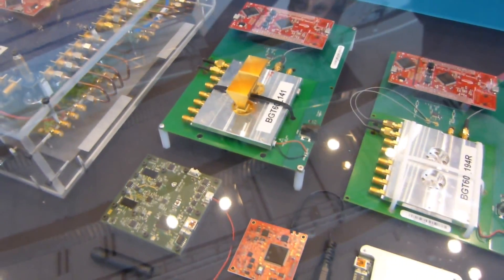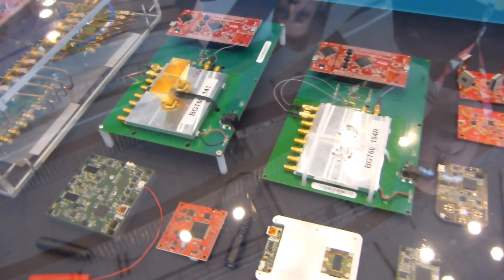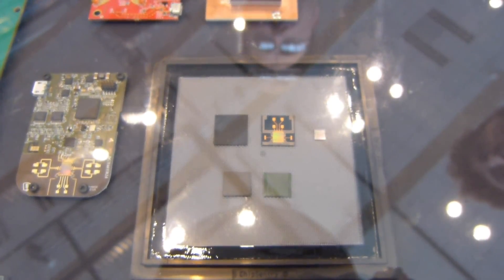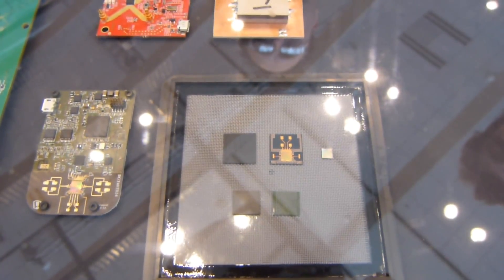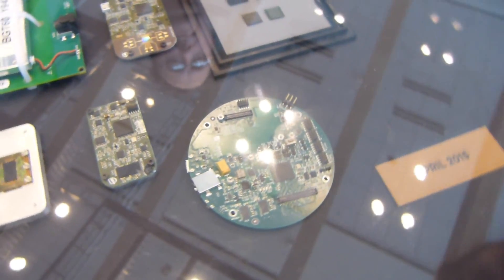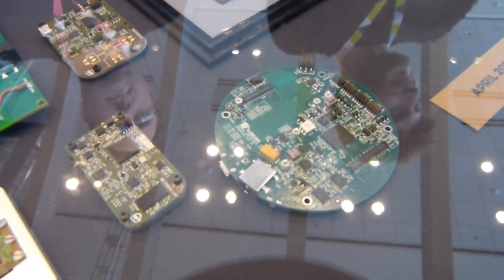In the span of just 10 months, by April 2015, they've been able to get the technology down to those chips — and actually just one of those chips is really the one involved with Project Soli. Developers are going to get access to a form factor similar to this round circuit board here.